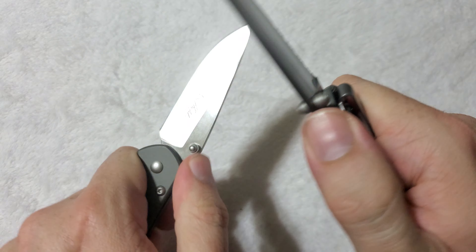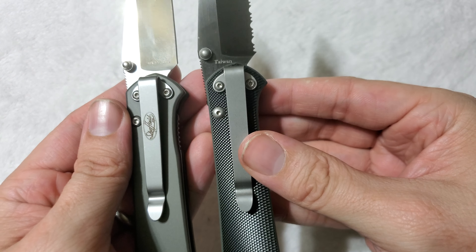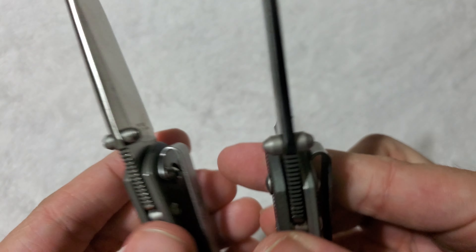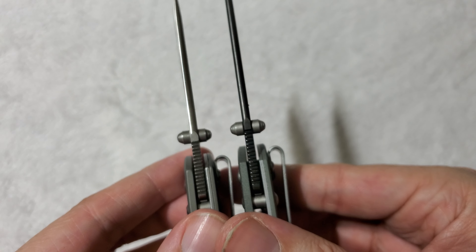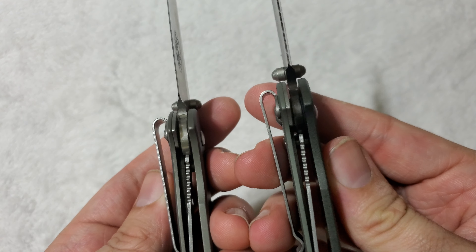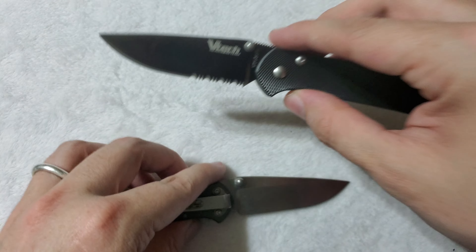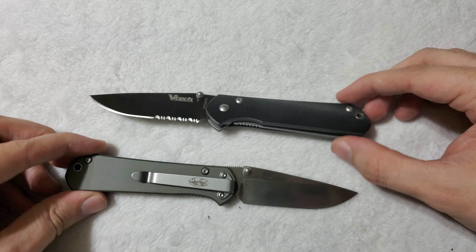In ergonomics, they're identical. The jimping is identical. The pocket clips are identical. The thumb studs are identical. Same rounding on the back of the blade, same liner lock, same washers, same flow-through pillar design. They really are near identical in every way.